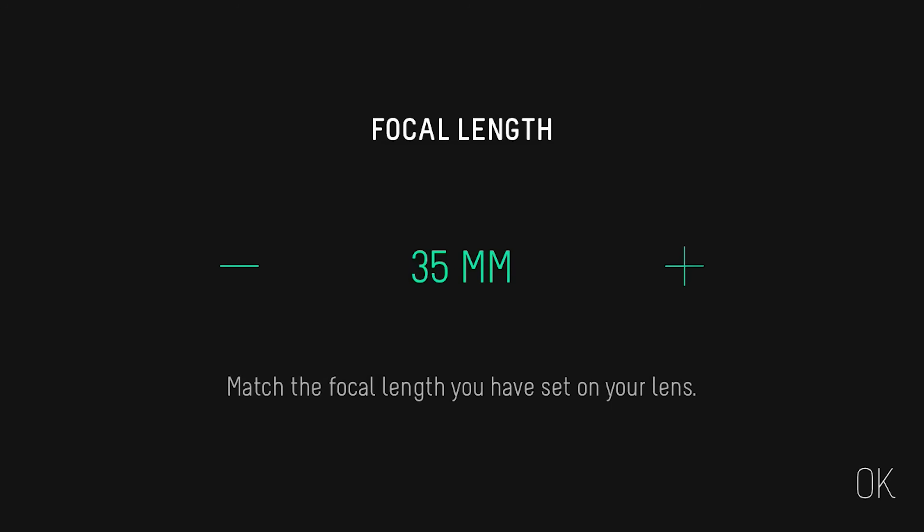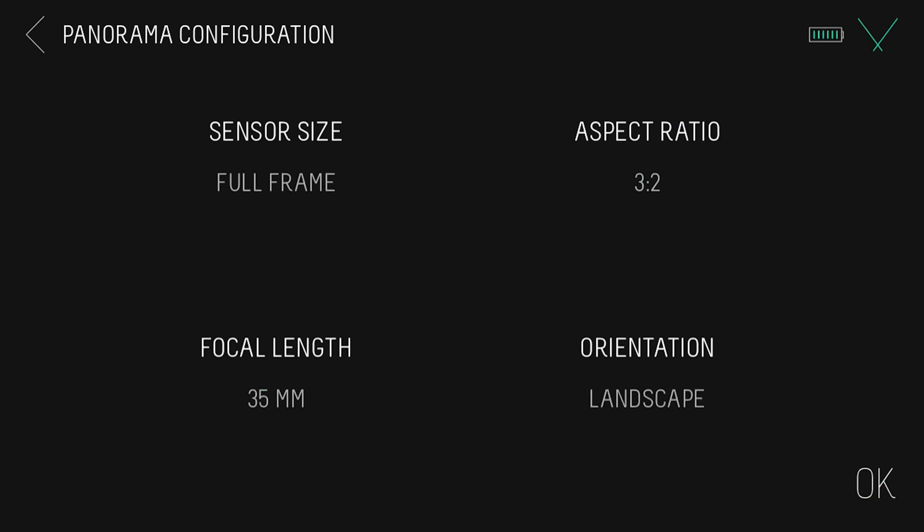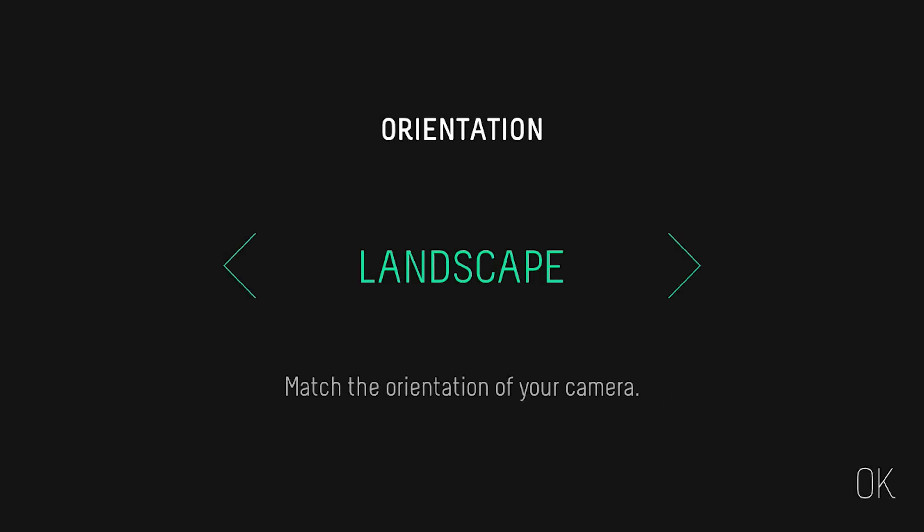For focal length, set this to the length of your lens. If you're using a zoom lens, make sure you set it to the focal length you currently have the lens set to. We'll set it to 35mm. Under orientation, set this to landscape. If you have your camera mounted in portrait, then you can change it in the app here.